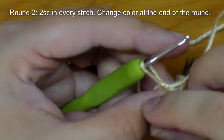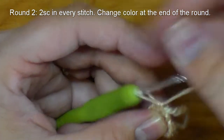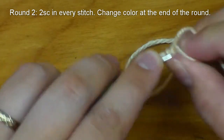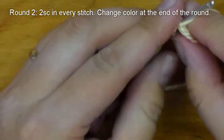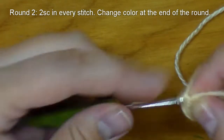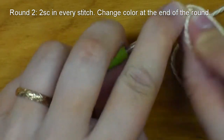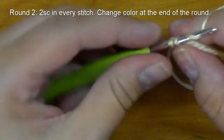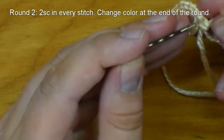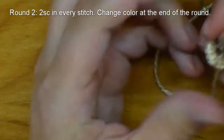I'm going to remove that stitch marker so that I can do the last two single crochets for this row. Remember to put that stitch marker right back in there.